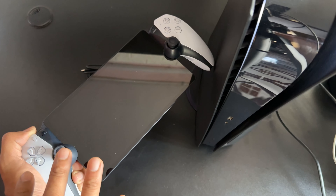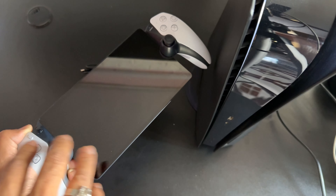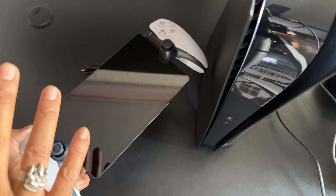Hello friends, in this video I am just going to explain about troubleshooting. If your PS Portal is not turning on or powering on, we can easily fix that.